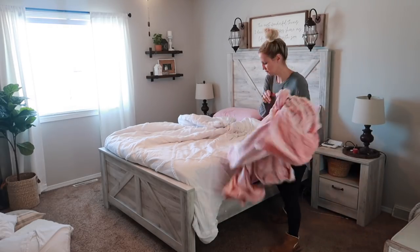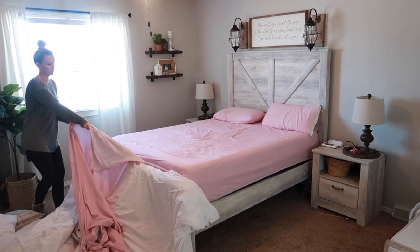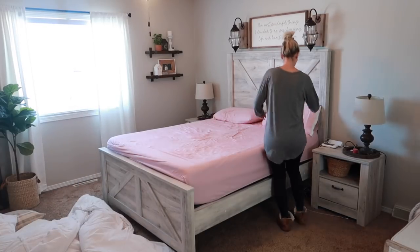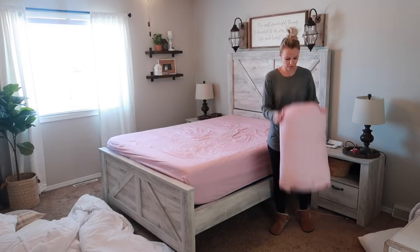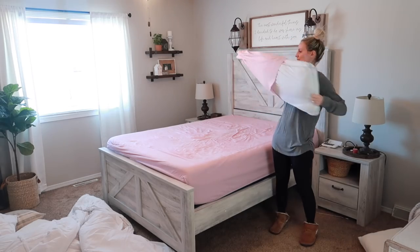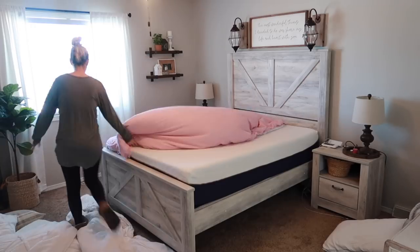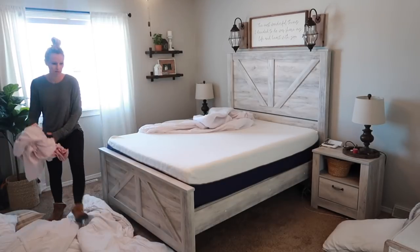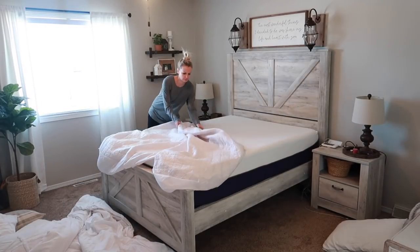Hi there, it is Crystal and welcome back to my channel. In today's video we're up in our master bedroom. I decided I wanted to do a little bit of spring cleaning in here — I'm ready to say goodbye to the flannel sheets and bring out our regular spring and summer sheets, so I just decided to do a full-on cleaning in here as well as add a few pieces of spring decor.